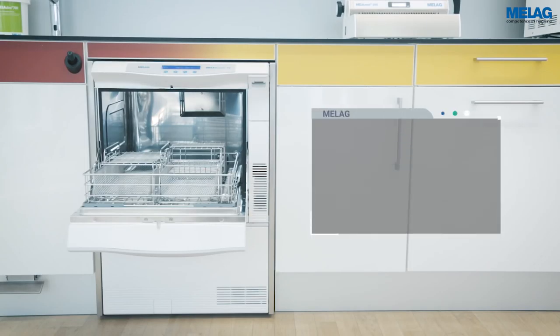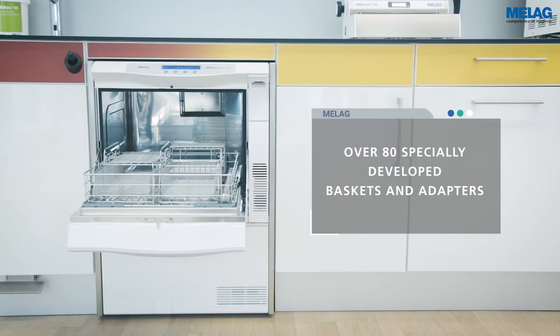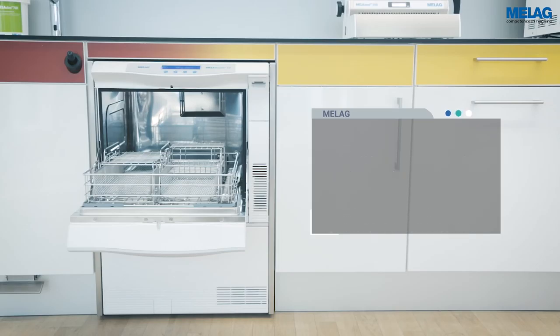With over 80 specially developed baskets, the practice-optimized treatment chamber of the Milotherm 10 can be matched to the individual needs of an ENT clinic.